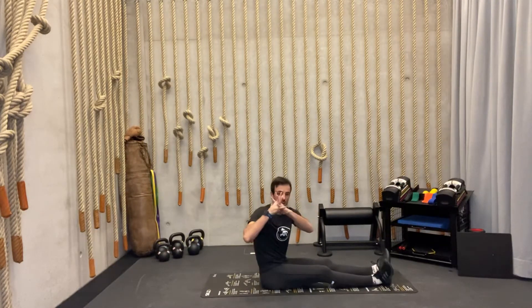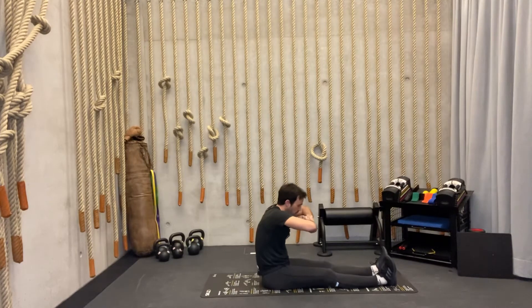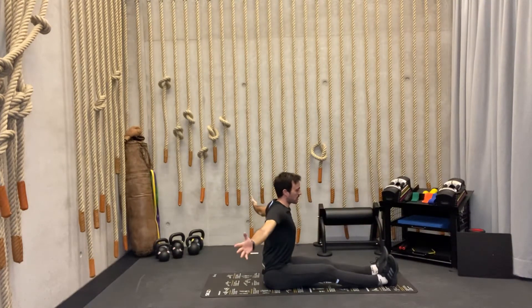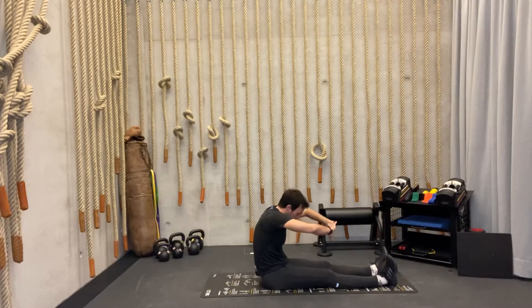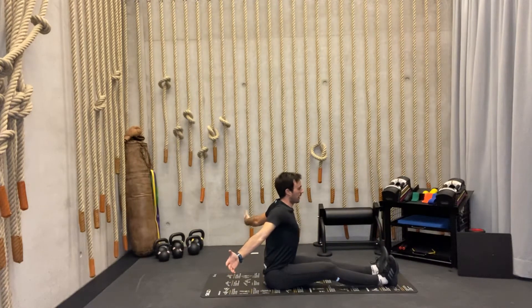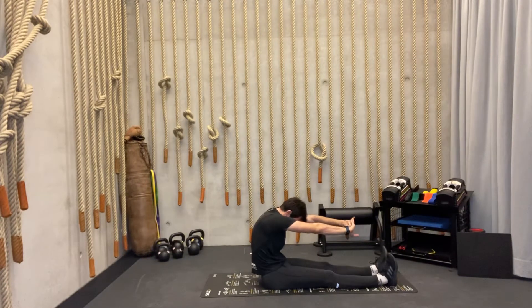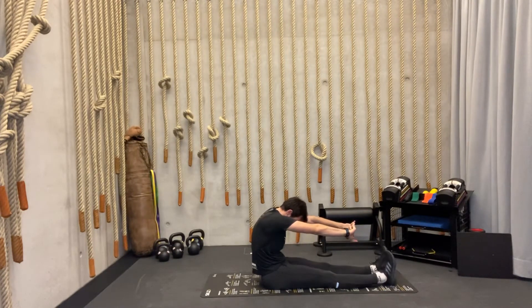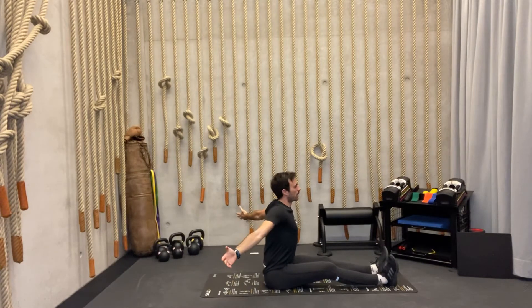Lock your fingers, spread them forward, and arch — slug your back as much as possible. From here, take a deep inhalation through the nose into your stomach, and push the chest forward into a proud position — open up your chest, squeeze the arms behind, and then exhale. Repeat: starting position, inhale, push the chest forward, exhale. Continue for several breath cycles.